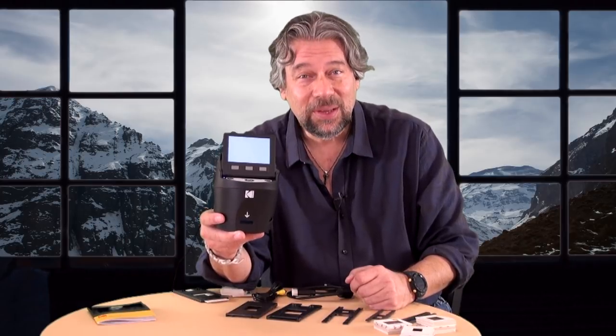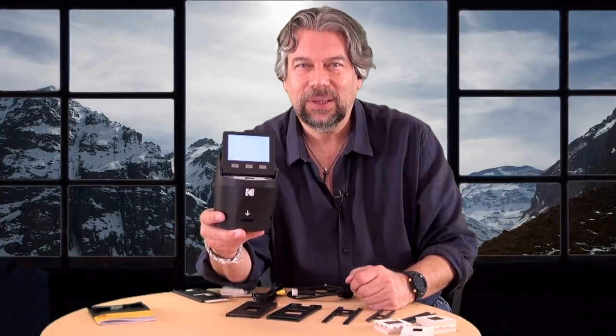Got old slides and negatives? This can scan them into JPEGs. Let's have a look.